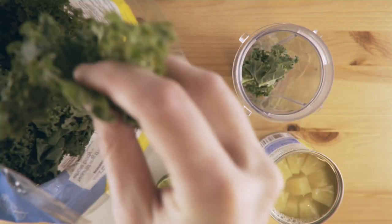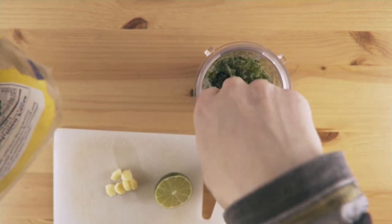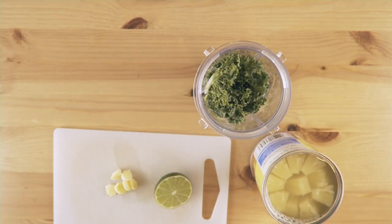Now, any smoothie enthusiast will tell you things aren't measured in cups and spoonfuls — they're measured in handfuls and pinches. So you stuff that cup to your heart's content. Now, if I had some spinach, I'd toss that in here, but I don't. Such is life.